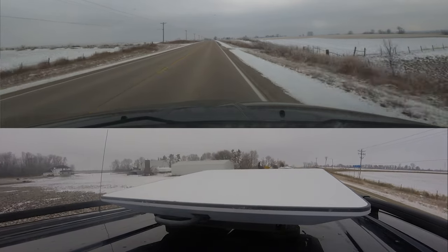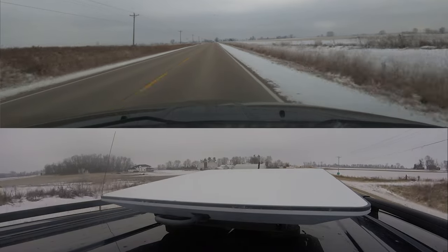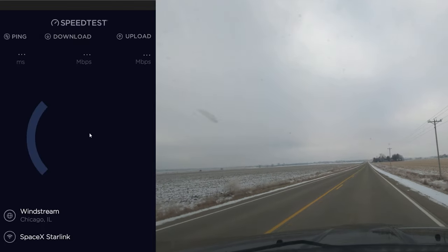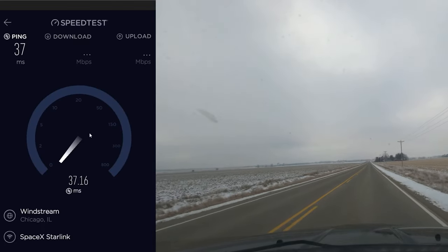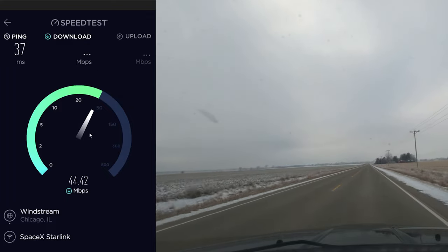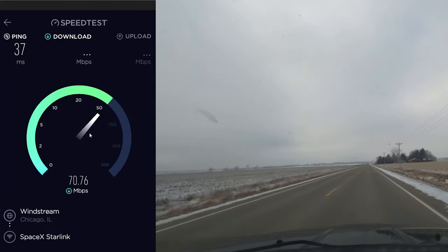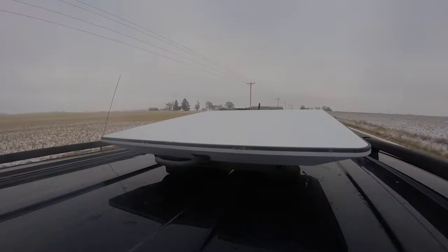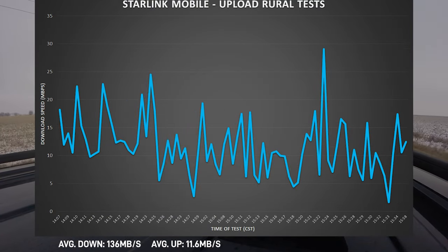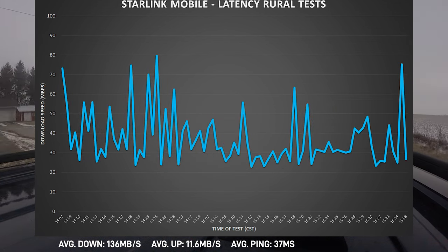Stepping into rural areas, I would have guessed performance would have been a lot better, but that was not necessarily the case. Moving at highway speeds — 40, 50, up to 60 miles per hour — for the rural test we have an average download of 102 megabits per second, an average upload of about 11.6 megabits per second, and an average latency down to 37 milliseconds.